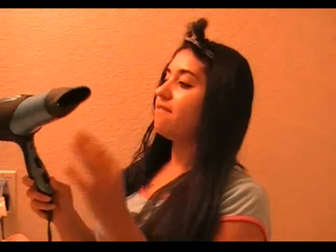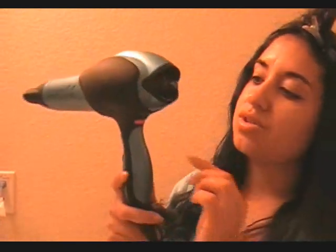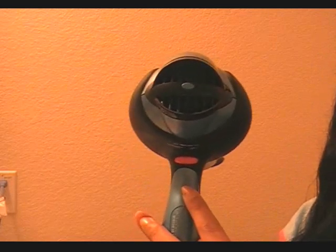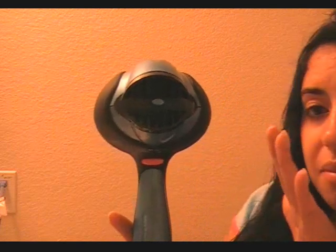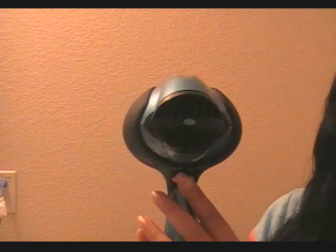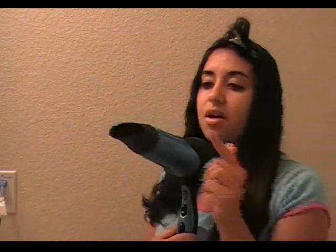Now I'll show you what I use to style my hair. First off I have my Vidal Sassoon — it's the Ionic Select. What's really cool is there's a setting on the back where you can make the ionic output heavy or lighter depending on what kind of hair you have. If you have thinner hair you probably want to use a light setting, but if you have thicker coarser hair like mine you want to use the full setting. I think I got this at Walgreens.